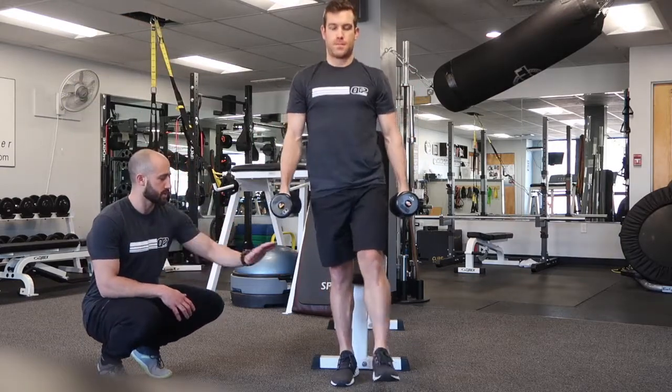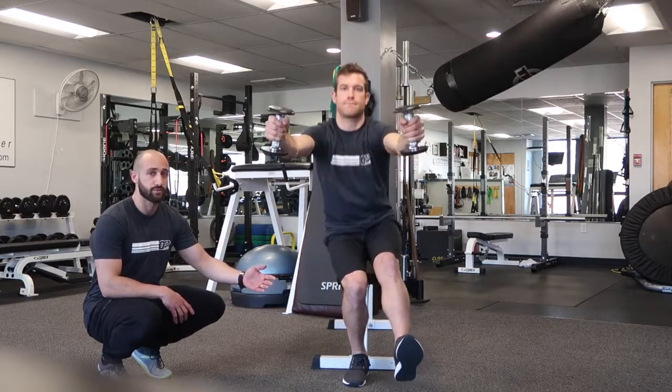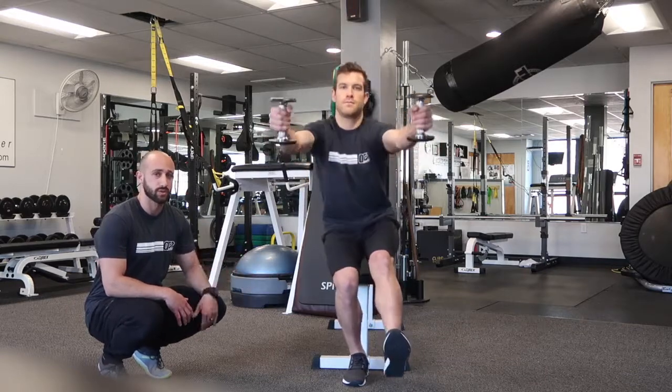So Matt, show a rep where your knee just kicks in a little bit too much — it's going to push over towards your big toe. If you notice that, I want you to focus on pushing more through your heel and think about pushing your knee out just a little bit.